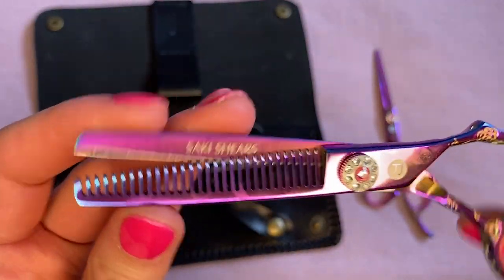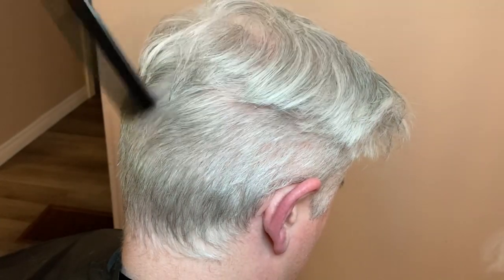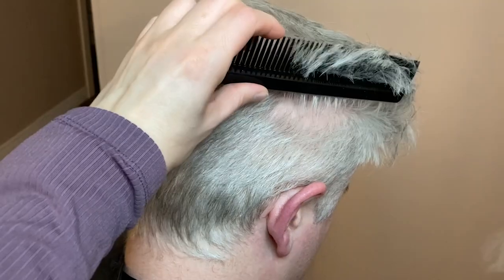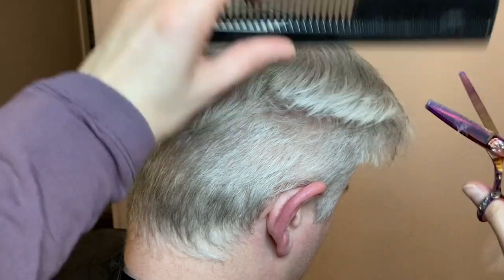They are an absolute pleasure to use when I cut my husband's hair. The thinning shears have been amazing because my husband's hair is quite thick, so sometimes when I'm finished his haircut there are still some really chunky areas that need blending.